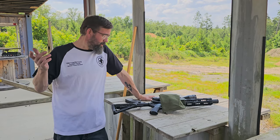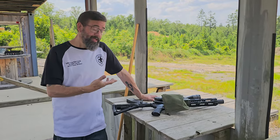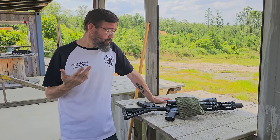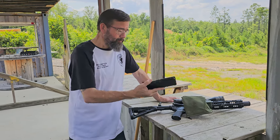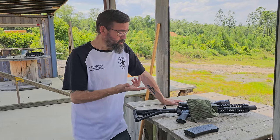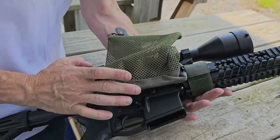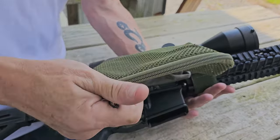Hey guys, welcome to Five Star Guns and Gear. Back with another product review — this is for a brass catcher for your AR-style rifles. Full disclosure, this was sent to me by CV Life. It's pretty easy to install: it has a velcro strap that wraps around your hand guard, a metal frame that goes around your ejection port area, and it comes with a nice bag with a zipper so you can empty it out easily.